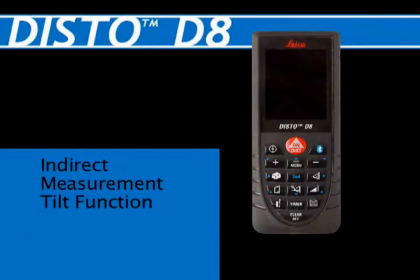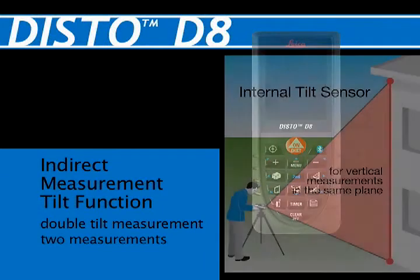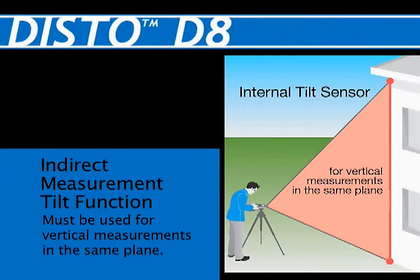Indirect Measurement, Tilt Function: Double Tilt Measurement with Two Measurements. This feature uses the internal tilt sensor to determine the angle, and therefore must be used for vertical measurements in the same plane.